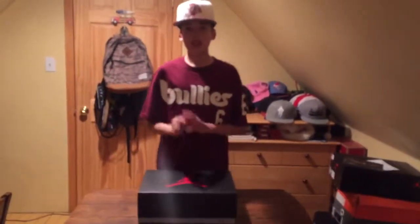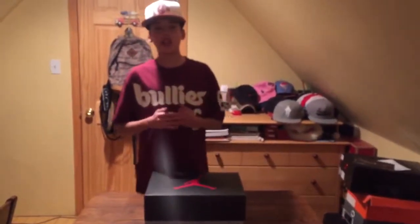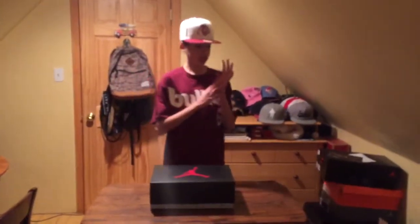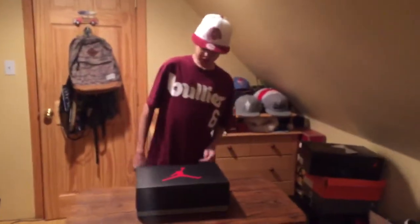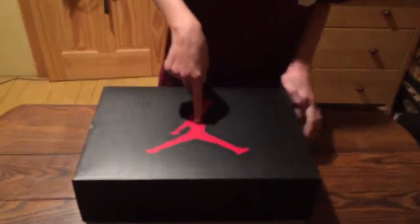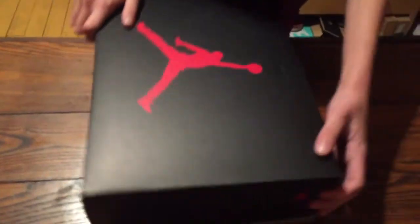Alright guys, Galaxy Wolf back with another unboxing. Today we got the Air Jordan Maroon 6s. Let's get straight to the unboxing. We got the OG box right here — all black on top with your red Jumpman, your Jumpman on the side and again on the other side, and then you got your speckled all around.